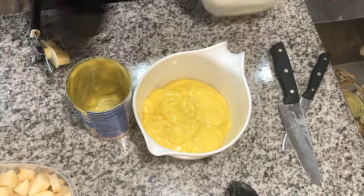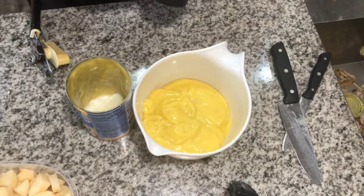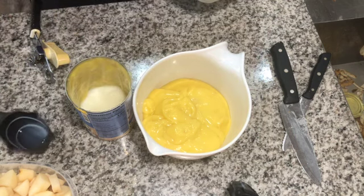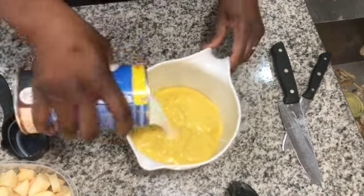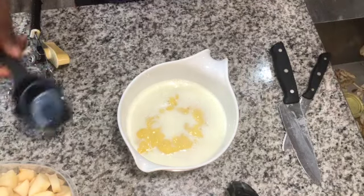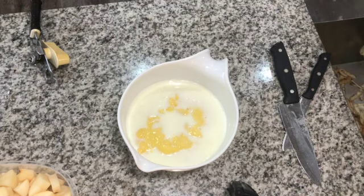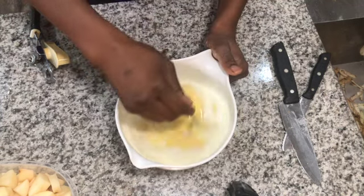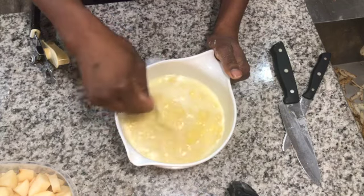Next, add two cups of whole milk — or whatever type of milk you want — into your cream of chicken mixture and mix everything together. Then add your seasonings and mix until it all looks the same color and you can't see the milk separated from the cream of chicken anymore.